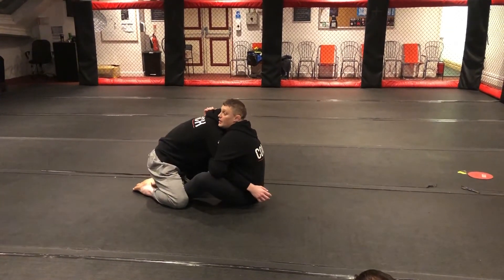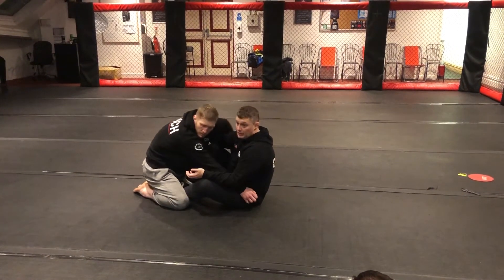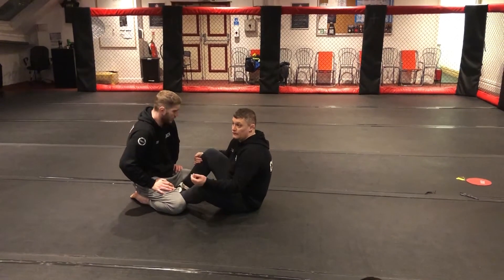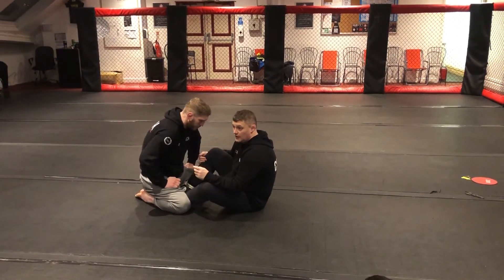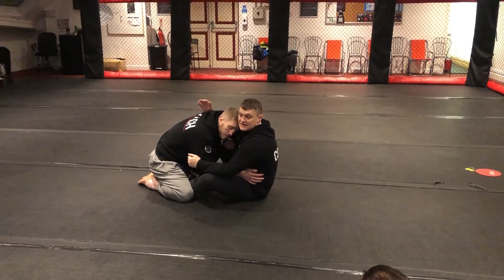Jay may put his head on the inside to kind of head fight a little bit. Because remember in wrestling and also in jiu-jitsu, the first line of our defence is usually head, hands, and then hips. So if he gets his head into this position, it's going to make it a lot harder to now get that elevation and also my attachment.